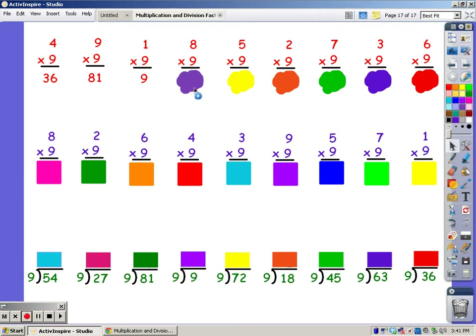For 8 fingers: 9, 18, 27, 36, 45, 54, 63, 72.